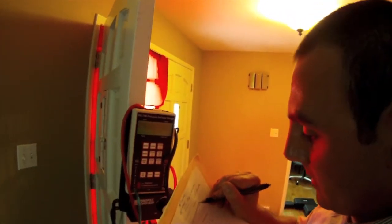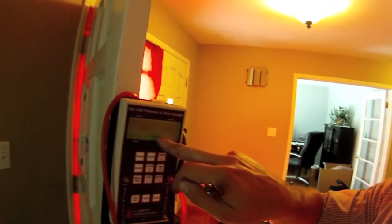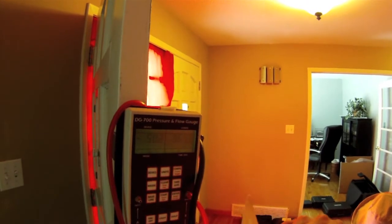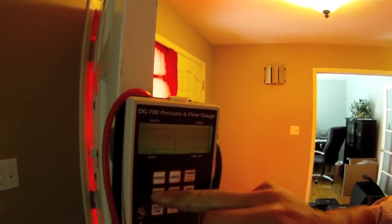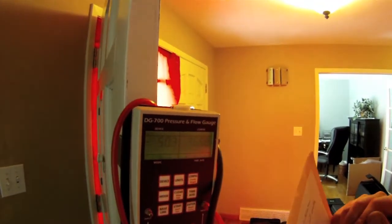At negative 50, we're pulling 60 pascals in terms of fan speed. We are at 3,650 CFM, and at 50 we're at 3,660.